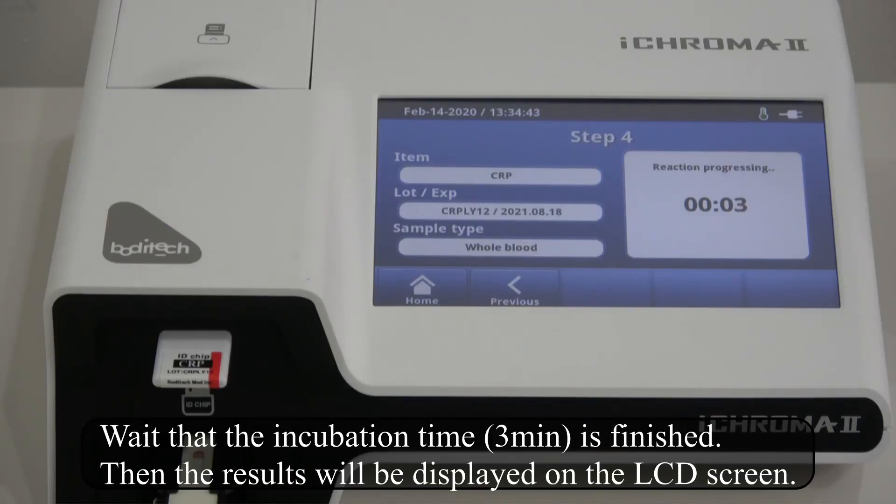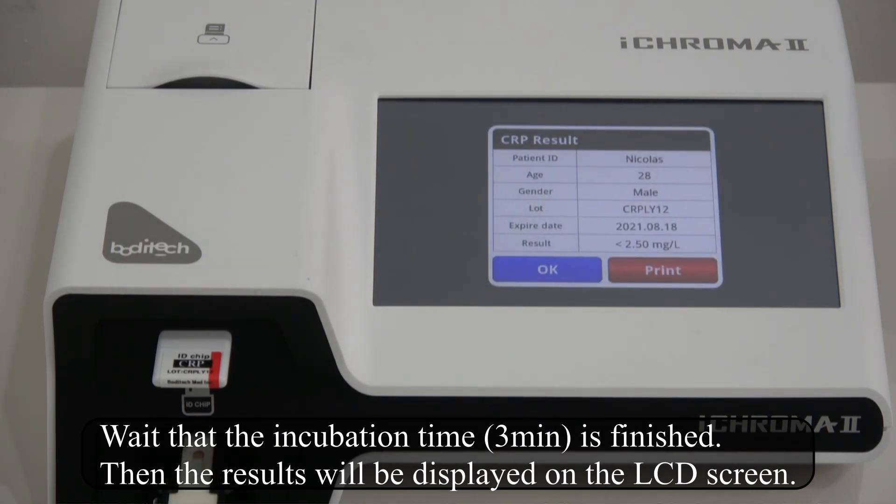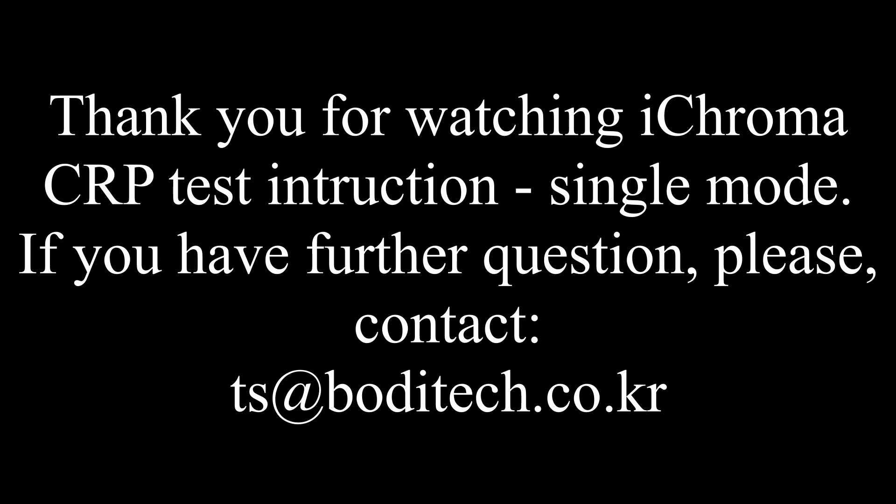Wait for the incubation time of 3 minutes to finish. Then the result will be displayed on the LCD screen. Thank you for watching the ICHROMA CRP Test Instruction Single Mode. If you have further questions, please contact ts@boditech.co.kr.